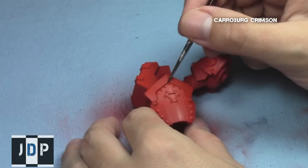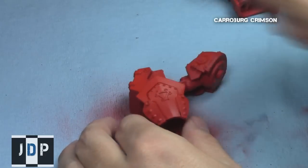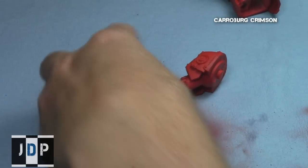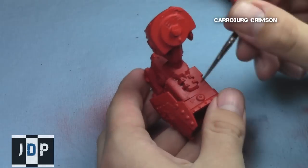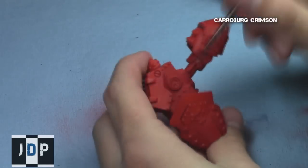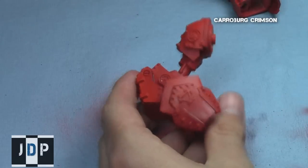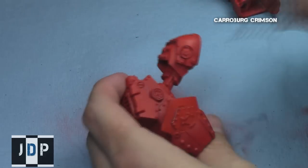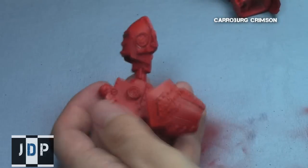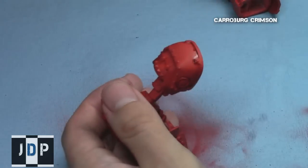Next, to provide a little bit of shading, I applied Carroburg Crimson to add shade into all of the recesses of the red areas. This is just to provide a little extra depth of color so that you get a nice variation of reds — you don't want to paint just one flat color. I focused on the recesses and kept all the raised areas the colors we'd already established with the airbrush.